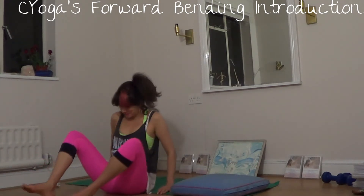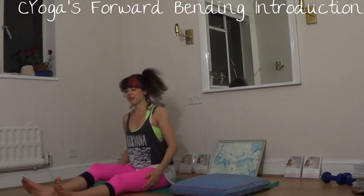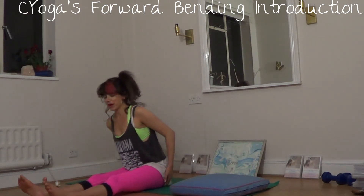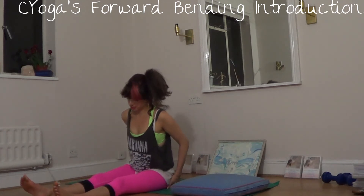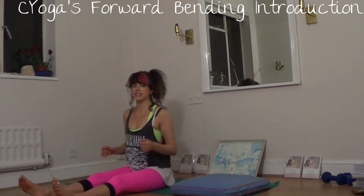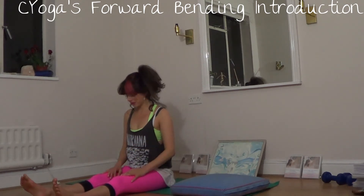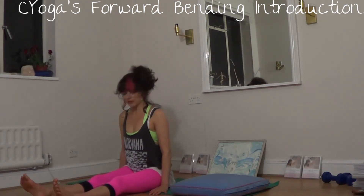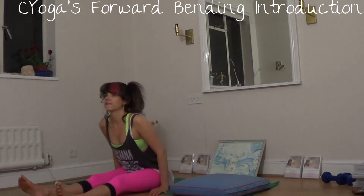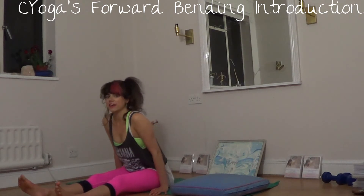Coming onto your sit bones, now just roll the flesh of your bum away from those — it's called your ischial tuberosities — so you can actually feel your sit bones connecting with the earth. Now your hands are going to go a little bit further forwards of your hips, and you can just lean forward a little bit to get that nice earthly connection through your hands to the floor.